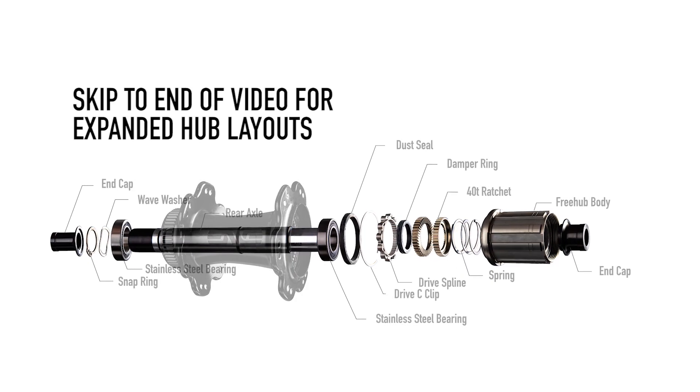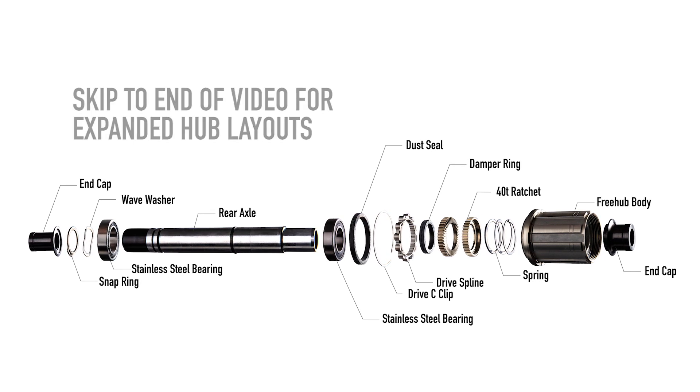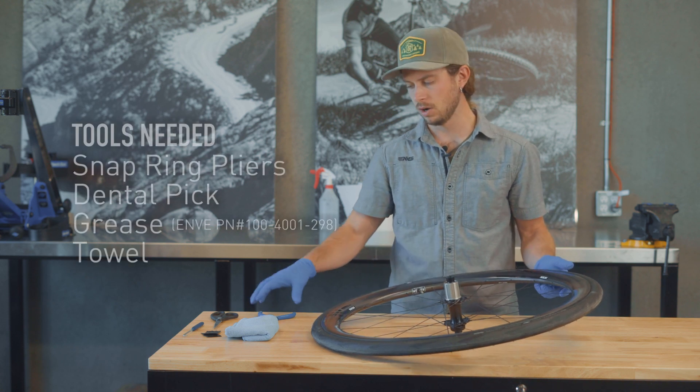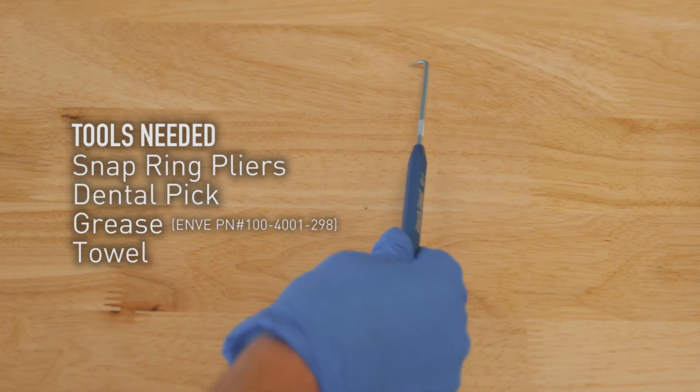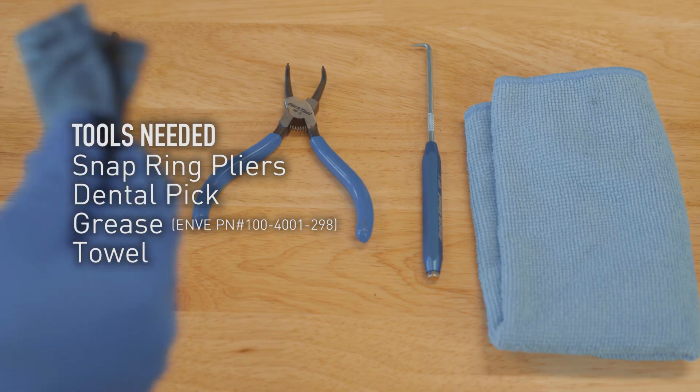Our hub systems are all very similar in that they're tool-free to remove the end caps and the free hubs. To do any further maintenance such as replacing bearings, all you need are snap ring pliers and maybe a pick to remove a ratchet or a seal.